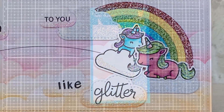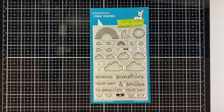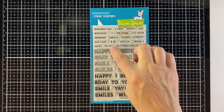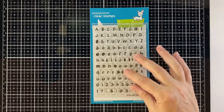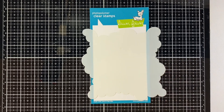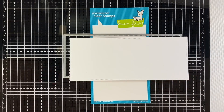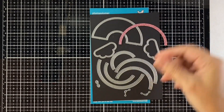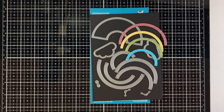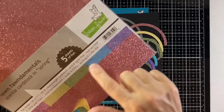We're using Unicorn Picnic and Coordinating Lawn Cuts, All the Clouds, Offset Sayings Birthday, Smooth Sailing, Harold's ABCs, Cloudy Stencil, Large Slimline with Sliders, and Stitched Rainbow in Sparkle cardstock from both the Spring Pack and also Pixie Dust.